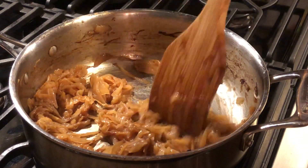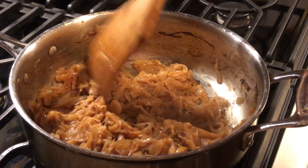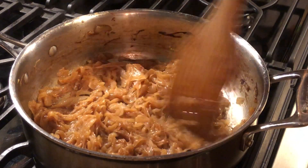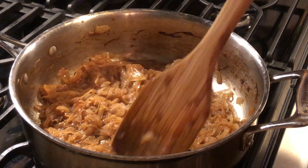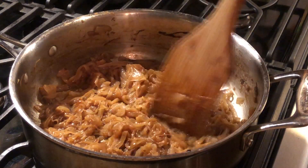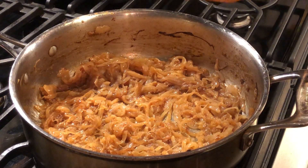Now you really do want them to kind of just sit on that heat and make a little bit of char on the bottom so you can pick up that good flavor, but not so much that you're burning them. That is not the goal — you just want caramelized.